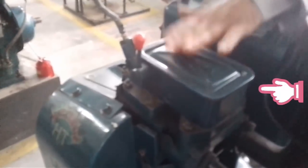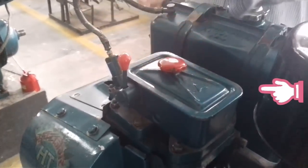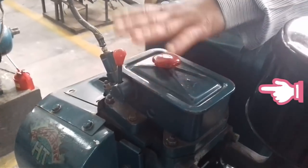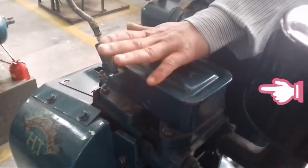However, if you stop the engine using the decompressor lever, the valve can hit the piston head and the piston head can be destroyed. So this way you can start the diesel stationary type engine.